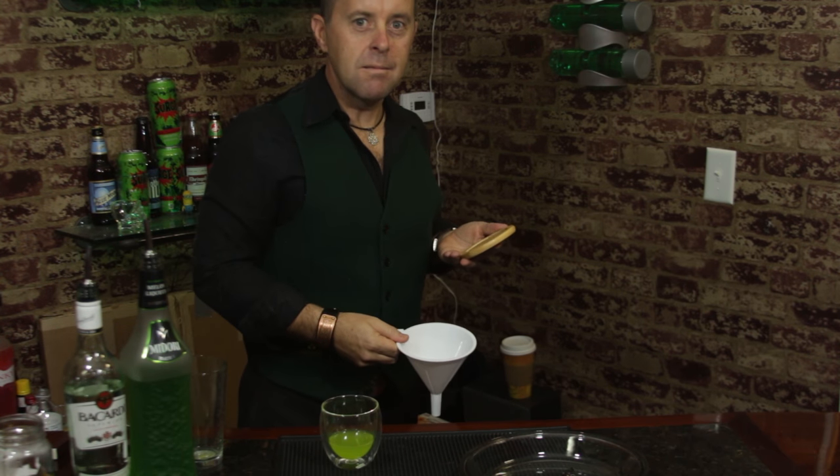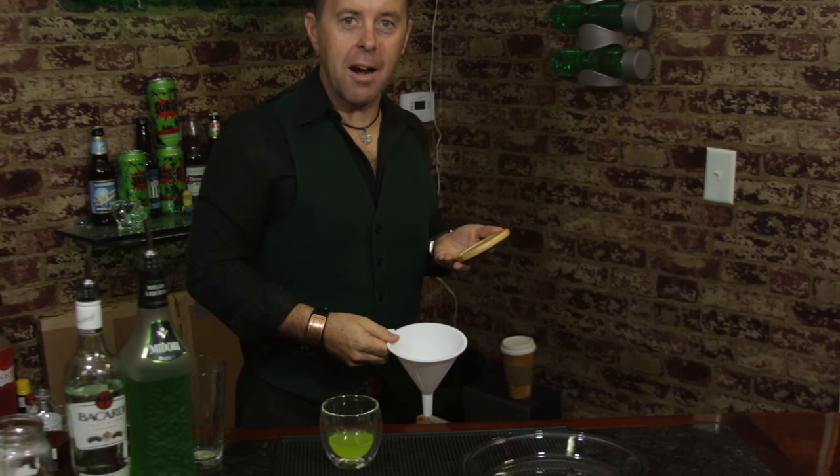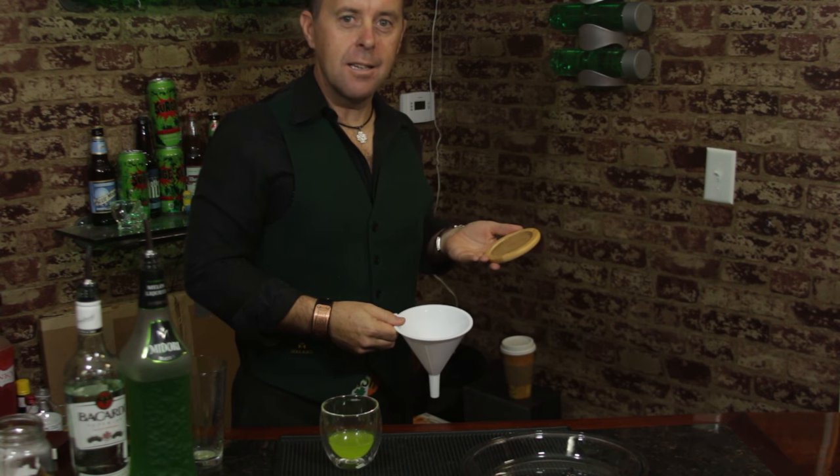I guess it worked. This is Secret of the Booze. I'm Gary. Rich is back. Later.